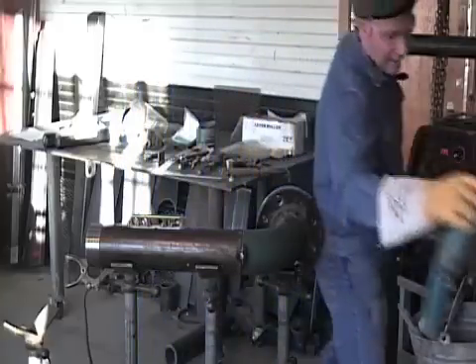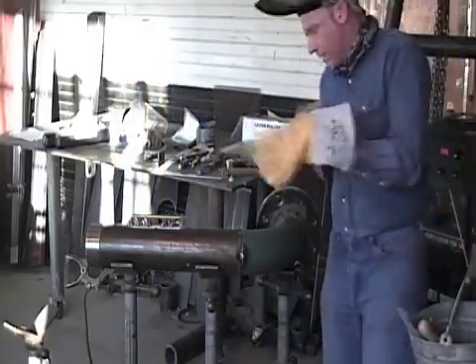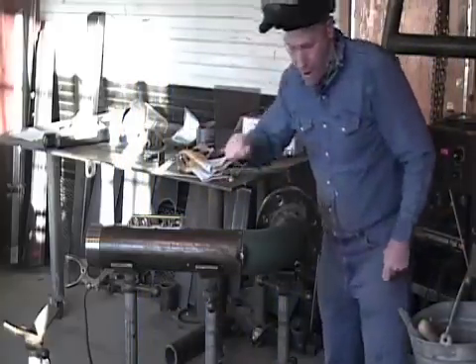Okay. Go ahead and shut the camera down. Move it and then we'll go on from there and put the root in together.